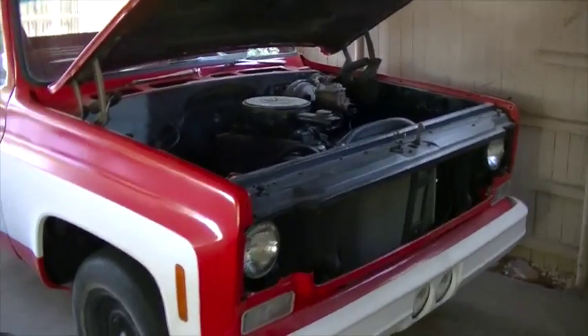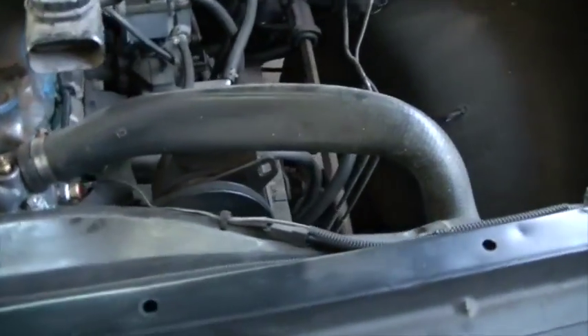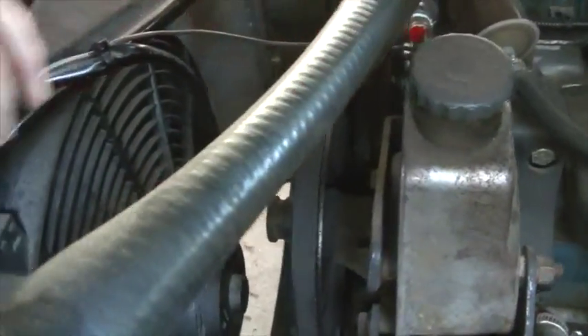I've got another small project I need to tackle on my C-10. I have air trapped in my cooling system, and you can see that based on this upper radiator hose here, how it's kind of collapsed and shrunk in the center.